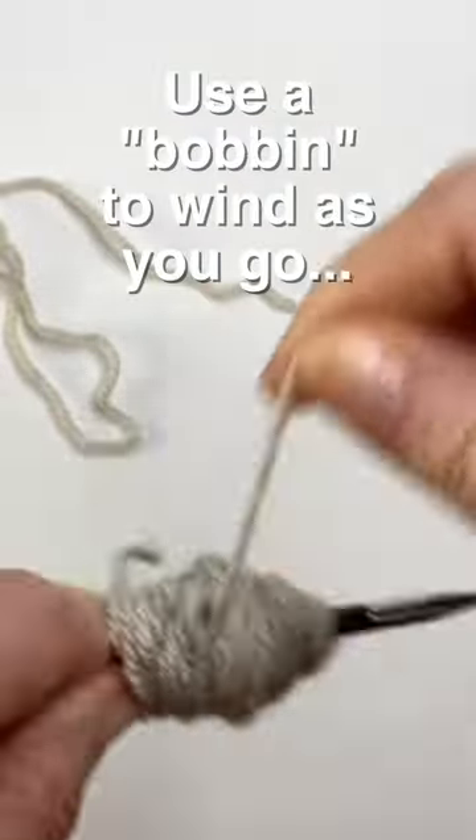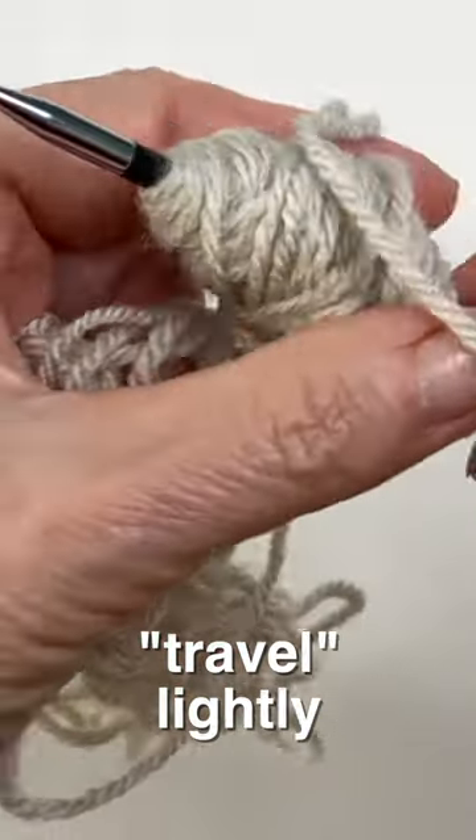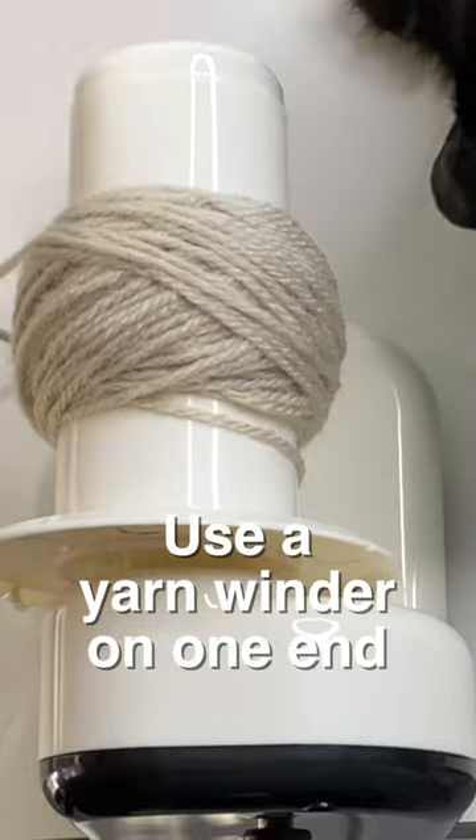Use a bobbin to help wind your yarn as you go. This helps a lot with traveling, but travel lightly to prevent tangles later on. A yarn winder also comes in really handy if you have one.